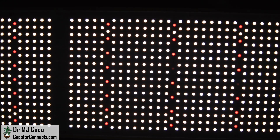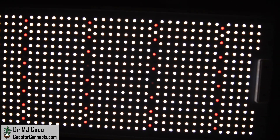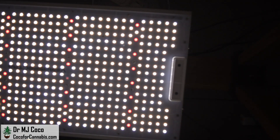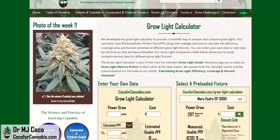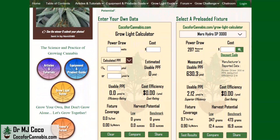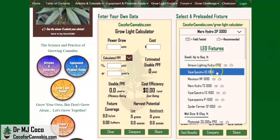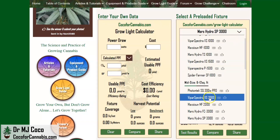We'll look closer at far-red light in the tests, but I have to let the diodes warm up and stabilize first. Normally I'd go to the manufacturer website to see the published stats, but Vipar Spectra sells primarily through Amazon and I don't have permission to record Amazon pages. So let's head straight to the Coco for Cannabis Grow Light Calculator — this is our tool to help growers analyze grow lights. It focuses on the important metrics and allows you to make better comparisons. I've already tested the XS1000, the XS1500, and the XS2000.